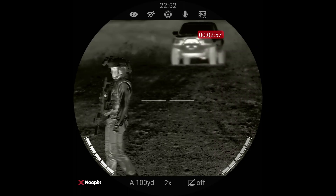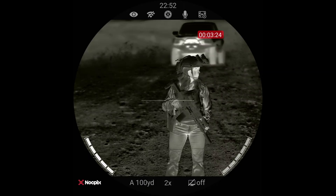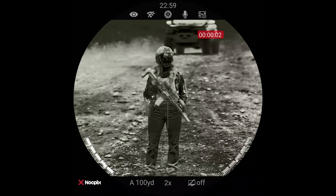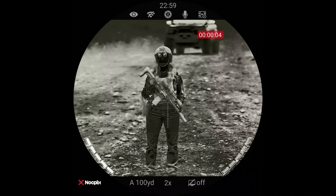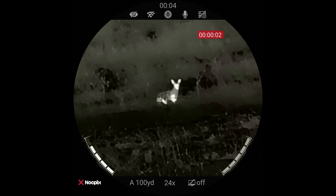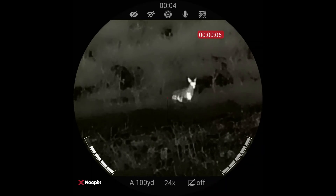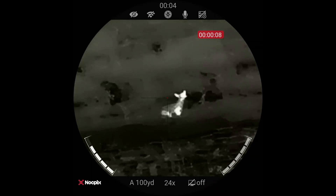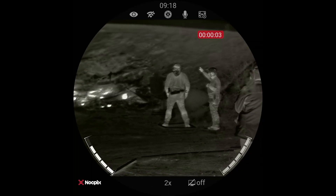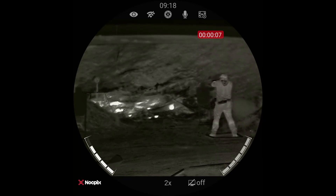It's expensive — kind of one of those deals where if you have to ask, you probably can't afford it. But having said that, this is not even close to the most expensive thermal I've ever owned. The most expensive one I ever owned was $20,000 and it was an L3, and it sucked. It was not even comparable to the quality or the features that this optic has. This thing retails for $7,999.